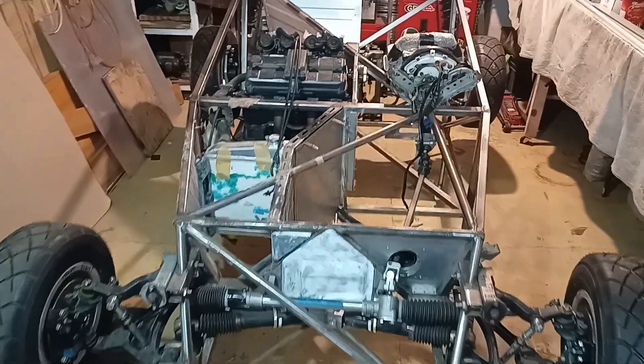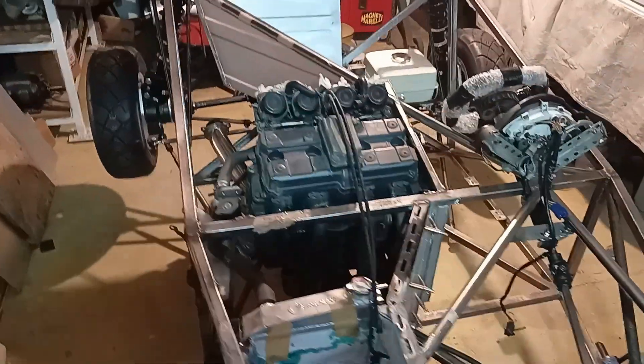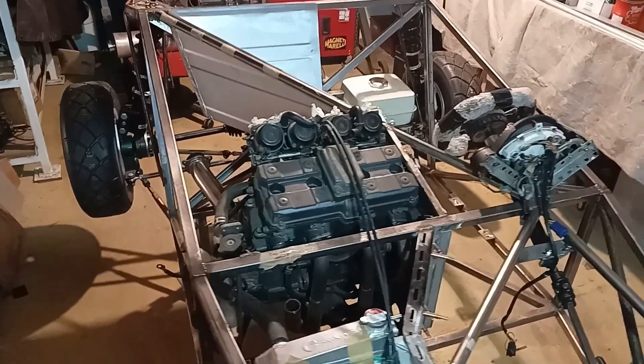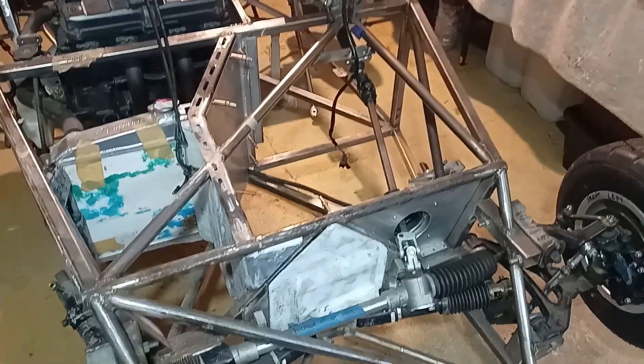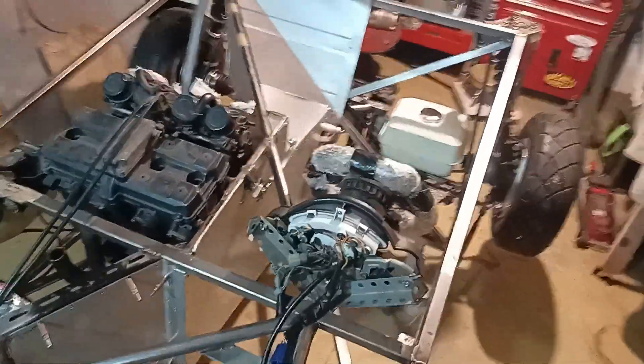The car is built from mostly scrap components that I've had lying around in my spare parts bin. And as a result, there are a lot of unique solutions to complex problems. Today, I'm going to focus on making it go backwards.